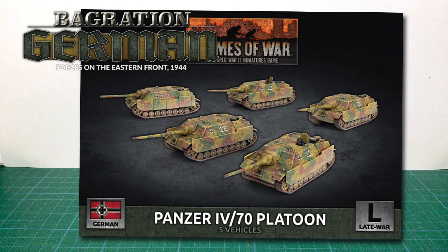This is the Bagration German Panzer IV/70 platoon box set for Flames of War. This late-war tank destroyer is a new release in plastic. Interestingly, this isn't the first plastic Panzer IV/70 kit in 15mm — I reviewed a kit from a different manufacturer a couple of years ago. It will be interesting to see what Battlefront's kit is like.